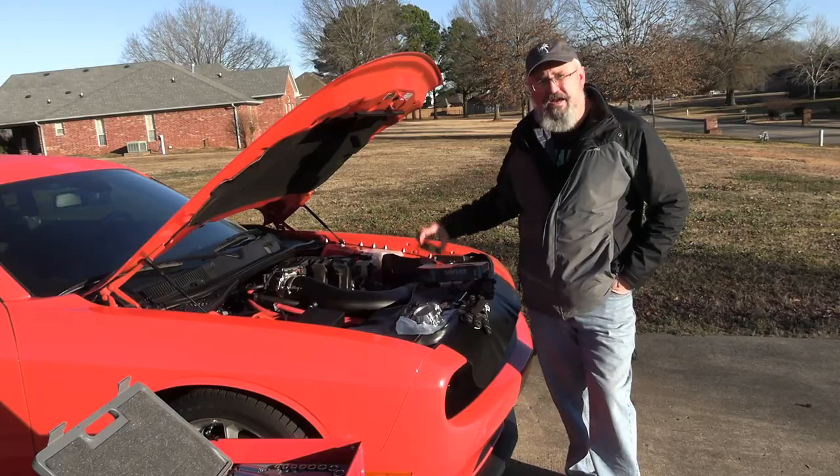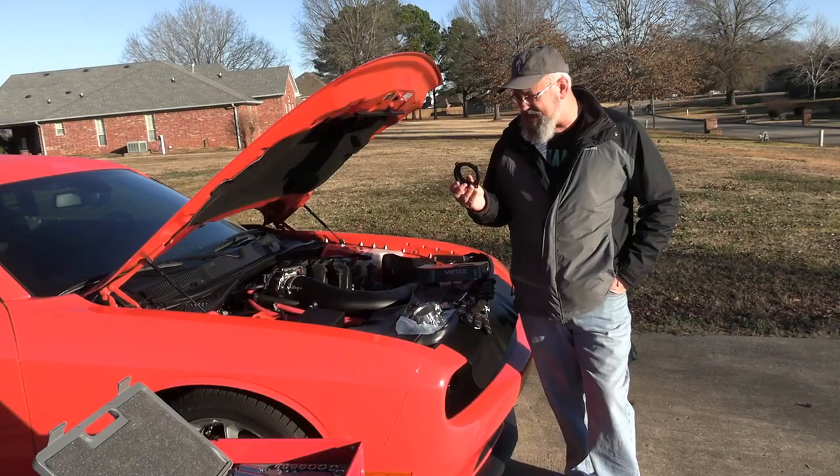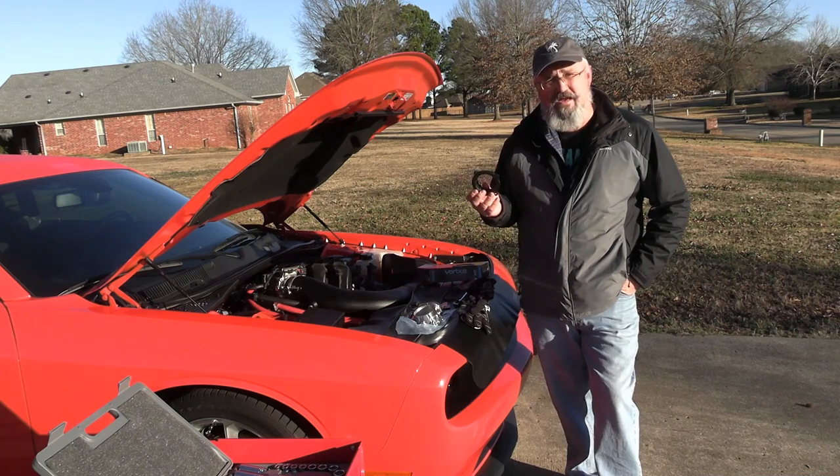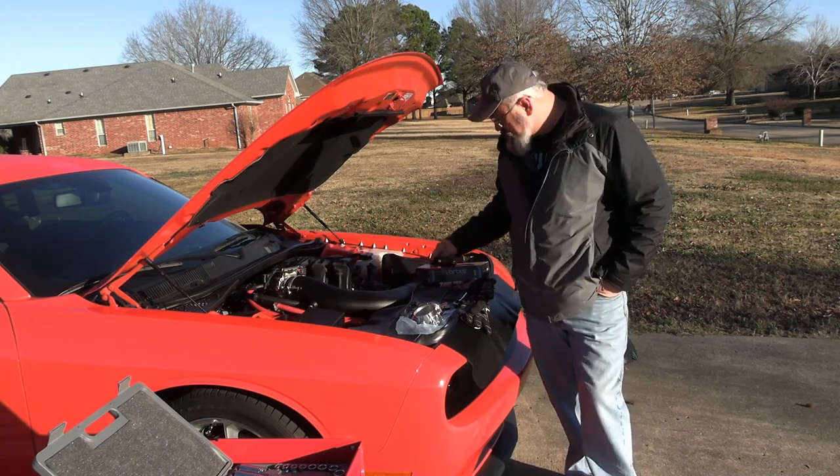I'm also going to be doing a throttle body spacer. I don't know if these things are any good or not — you hear both sides of it online, probably not — but while I've got the thing off, I thought why not? So we'll put one of these on too.